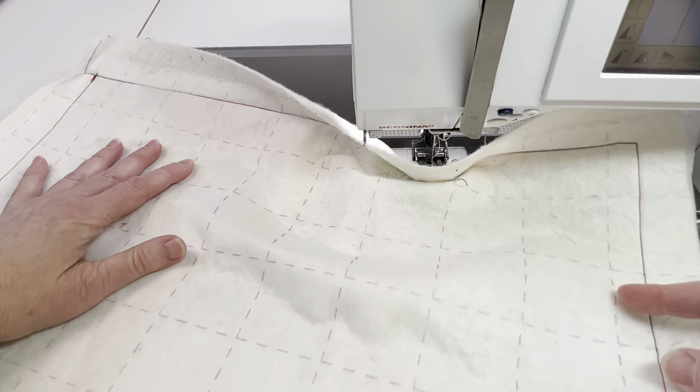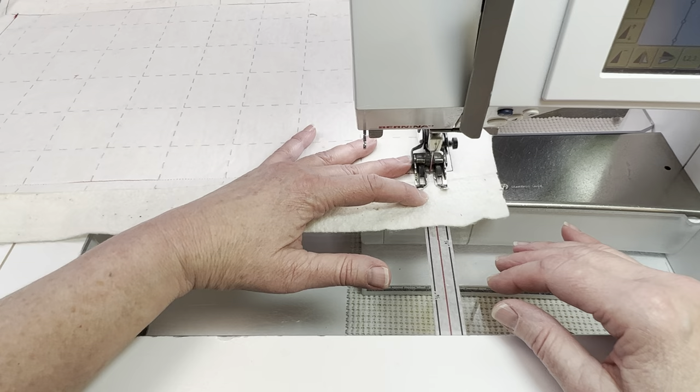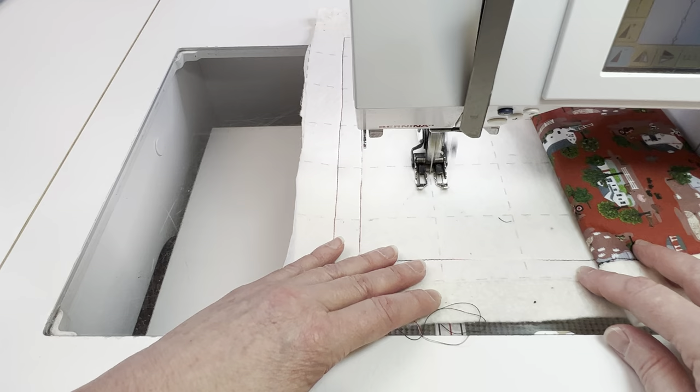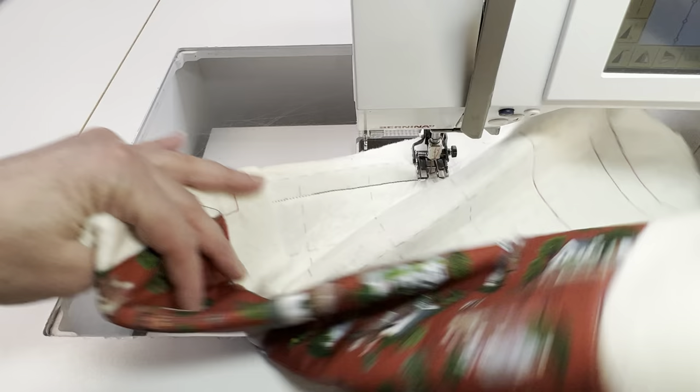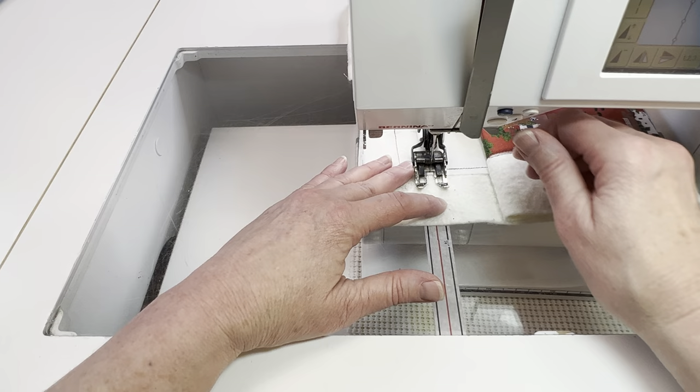I'm using the variegated thread in both the bobbin and on the top thread. I'm just going to sew on the lines in both directions and I will actually sew from one line to the other line so I don't have to break the thread and have threads hanging out all over. So I just keep sewing from one line to the other. Once I've sewn all the lines in one direction I'm going to flip it around and I'm going to start sewing the lines in the other direction.